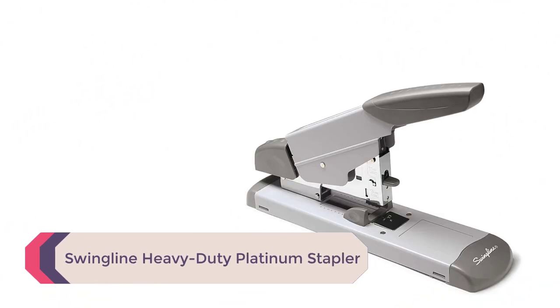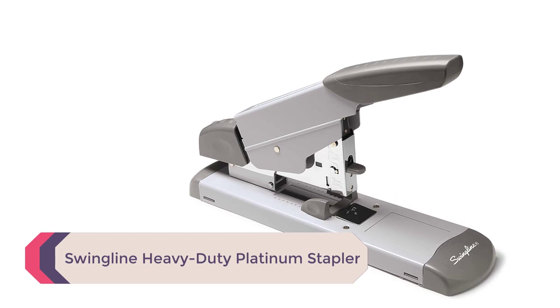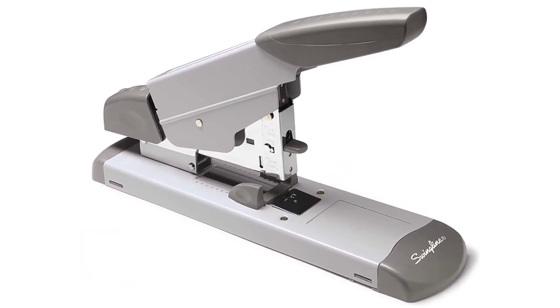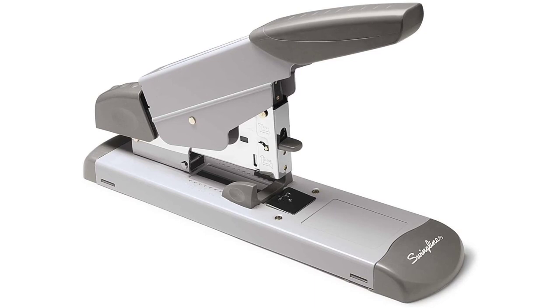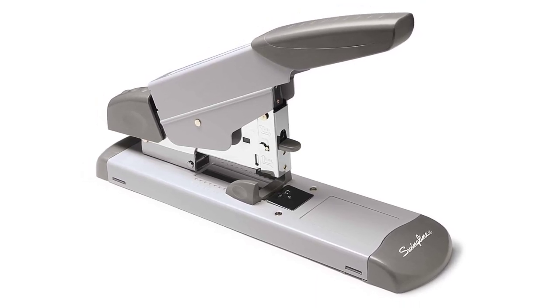The stapler is so tough that Bostitch has included a 7-year warranty. Number 4: Swingline Heavy-Duty Platinum Stapler. This is one of the most durable staplers on the market. It can staple up to 160 sheets of paper together at one time — an excellent stapler for an office environment when you need to compile large reports.